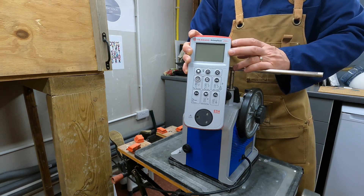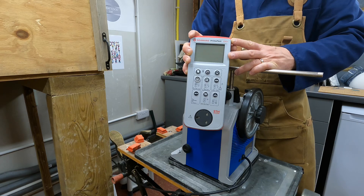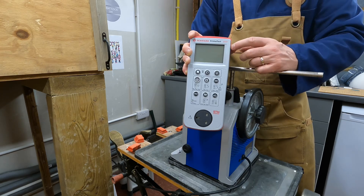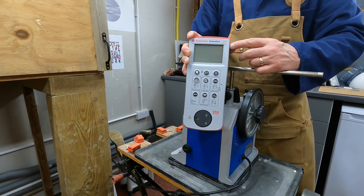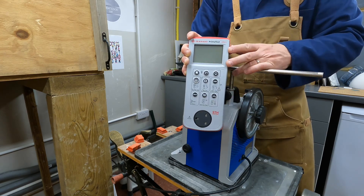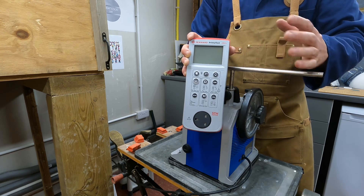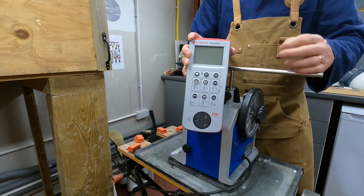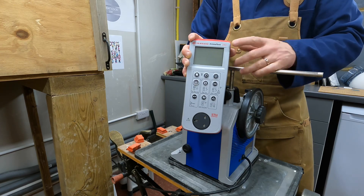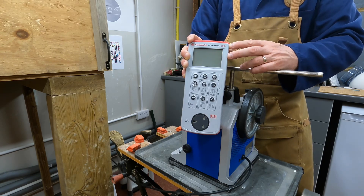My main bugbear with this device is that the earth bond lead cannot be nulled. When I loop it around on itself I'm still getting a resistance of around 0.05 to 0.06 ohms — just the resistance of the device itself and its supplied lead. You have to factor that in: if you're getting a borderline pass or borderline fail result, you need to remember there's an amount you can subtract from that result. It would be a lot simpler to be able to null it back to zero.